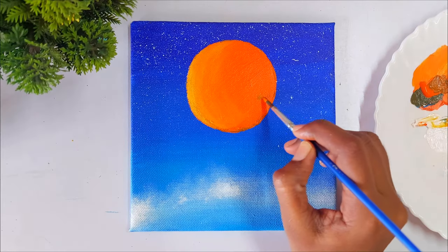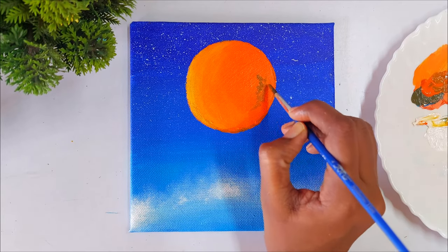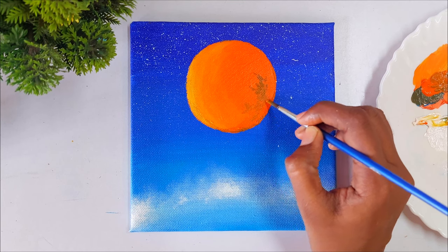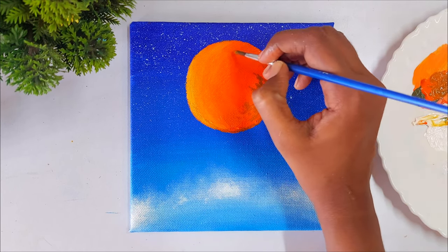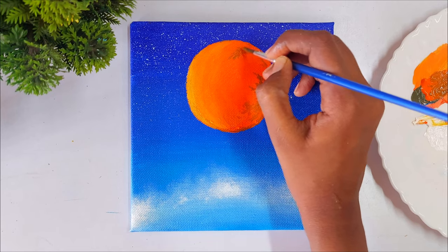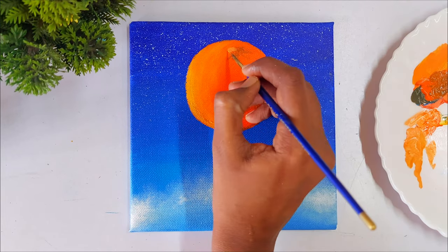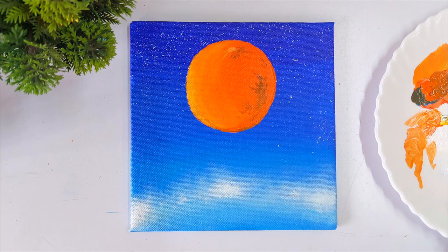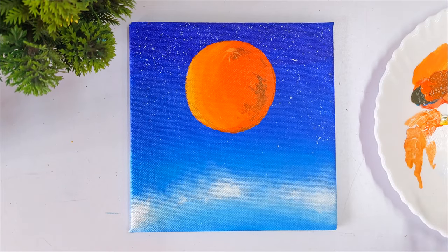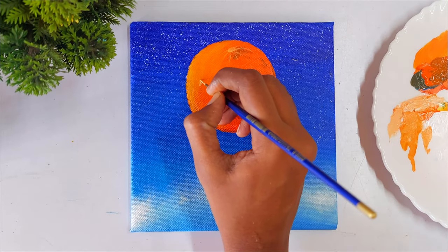After removing the tape, I'm painting details on the moon. I mix a little black into the orange to get a brown-orange shade, and I paint the details using just the tip of my round brush. I chose orange for the moon because orange is the complementary color of blue — pairing them makes the painting more vibrant. I always apply color theory to understand how colors work with each other.